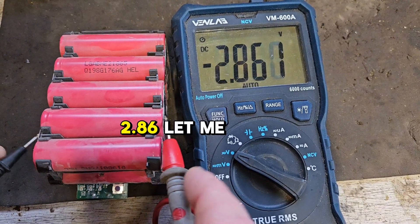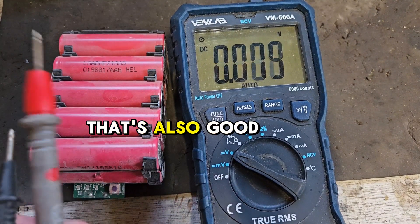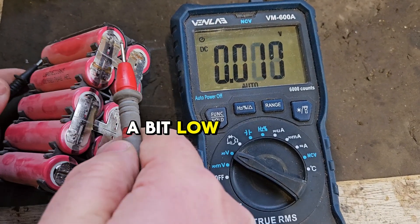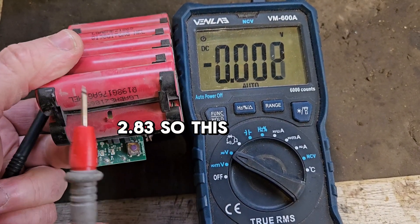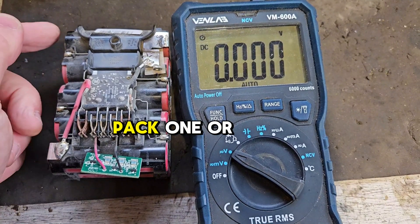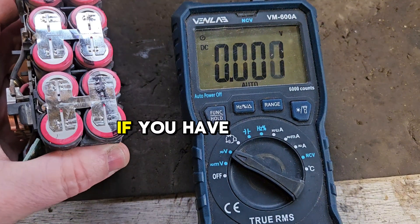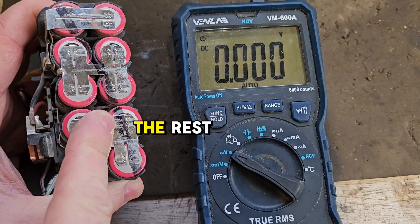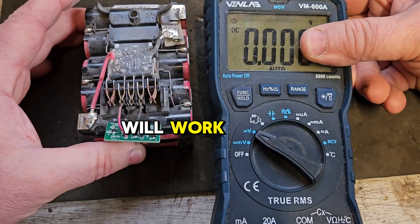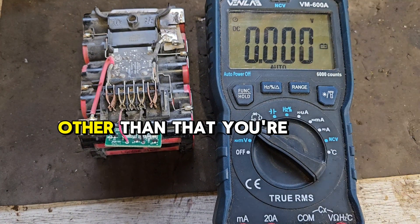The next one is 2.86 — that's a good bank of cells. 2.83 — also a good bank of cells. 2.79 — also a good bank of cells, a bit low but good. And 2.83. So this end bank of cells is dead. A dead bank of cells anywhere in the pack — one or more — means the jumpstart will certainly not work. If you have one bank of cells that's significantly lower than the rest, the jumpstart will certainly not work. The only way the jumpstart will work is if the cells are all equal, or near equal, and all low. Other than that, you're wasting your time.